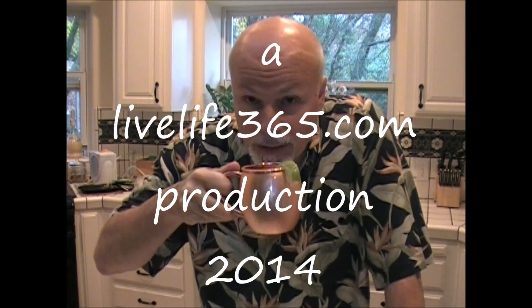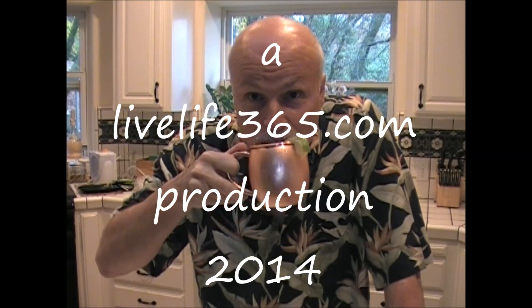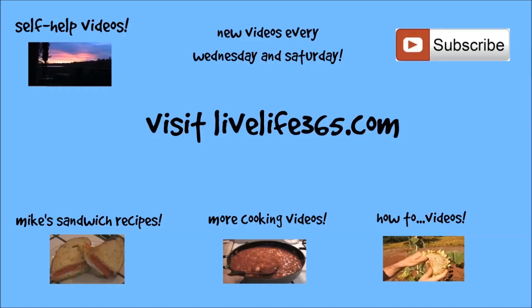So I hope you enjoy Mike's perfect cocktails. Send me some comments on other ones you'd like to see. Until next time, keep living life 365. Peace. Live life 365.